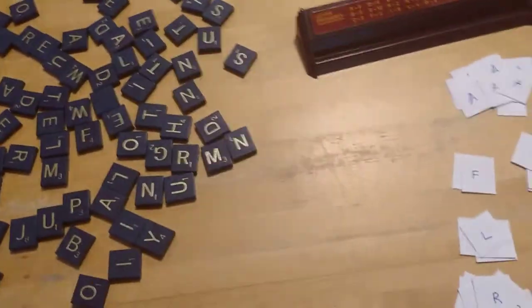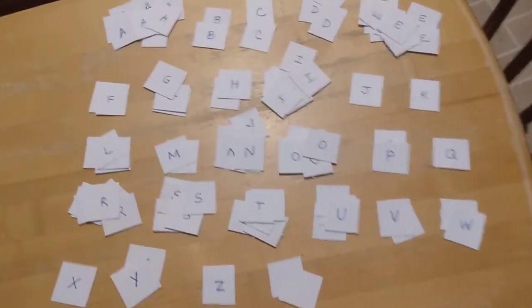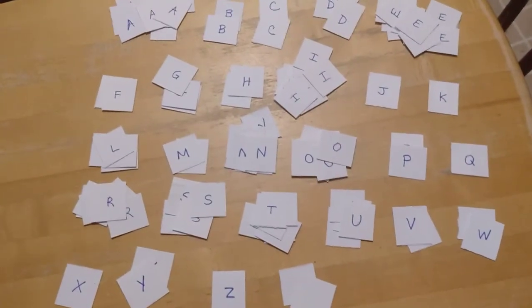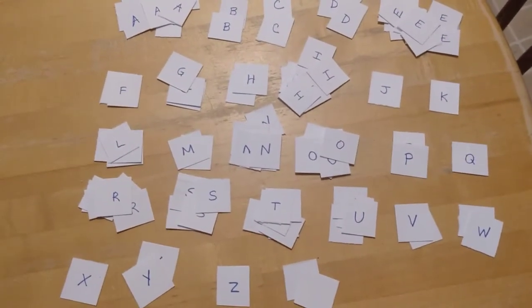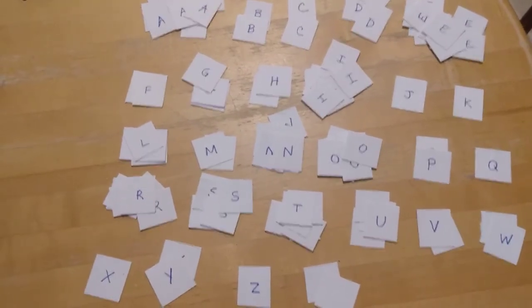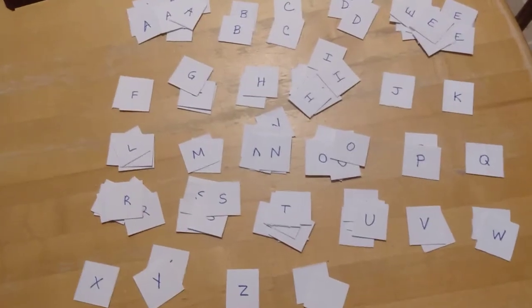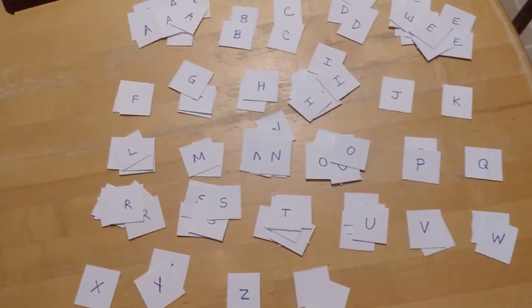And if you don't have a Scrabble game, no worries, because it's very fun to make your own Scrabble tiles just out of paper. I did that here just to show you. I made these out of a thick cardstock paper, but you could use construction paper, plain paper, sticky notes, or scraps. And you could even decorate your tiles if you wanted to. I made mine very simple.